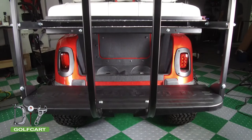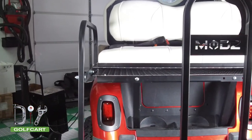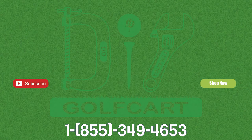Now you can enjoy your Mod's Grab Bar on your Mod's Flip Seat. Don't forget to like and subscribe. And for all your Golf Car Parts accessories, check out DIYGolfCart.com and make sure to check out our other videos.